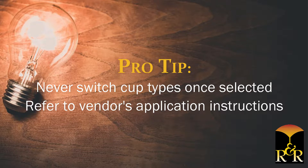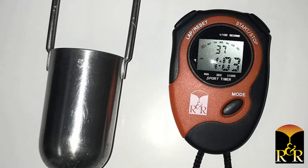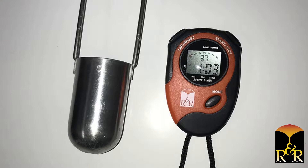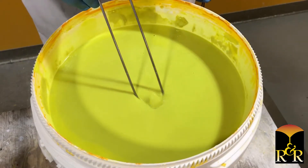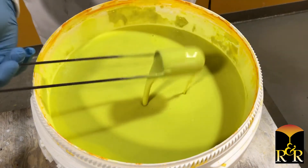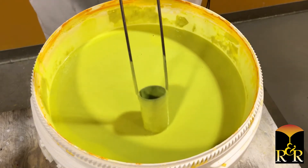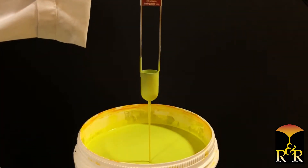Refer to the vendor's application instructions when selecting a cup. To begin the measurement, ensure that the cup is completely clean and dry. With the stopwatch in hand, submerge the cup into the slurry so the entire cup is covered in slurry. Pour the slurry out — at this point the cup should be completely coated with slurry. Re-submerge the cup into the slurry and pull it straight up and out of the slurry.